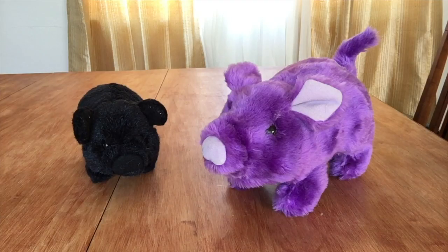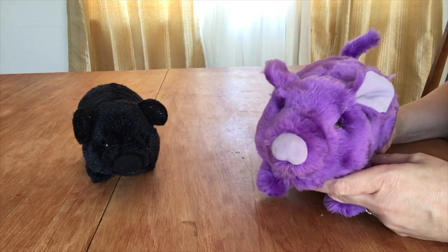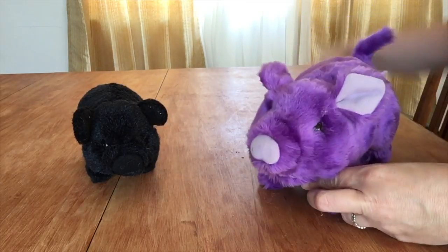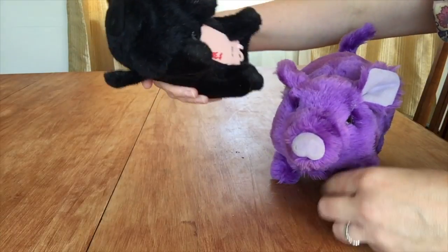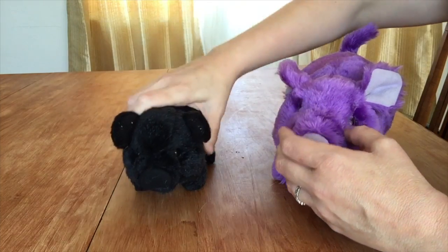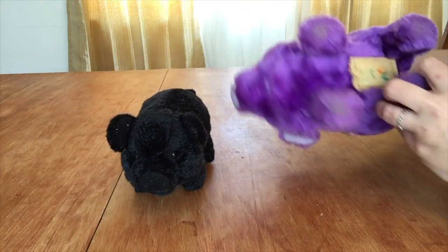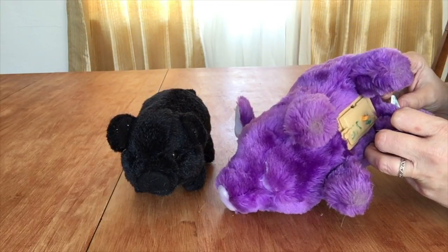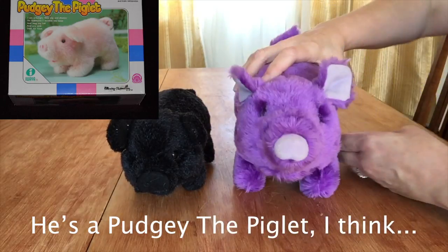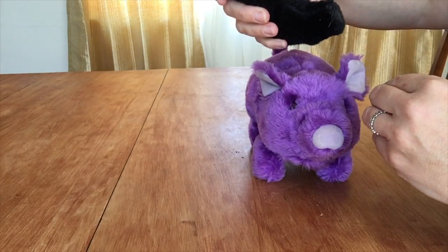Welcome back to the With or Without channel. Today we have two special guests: this purple pig, which you may have seen before in a video — if you know what it is, leave it in the comments — and this little black pig. I got them both at Goodwill. This one cost me three dollars. I don't really know anything about these. It says 'Ayahuaya, made in China, 1986' on this pig. They are super fun.